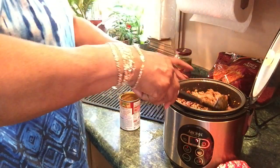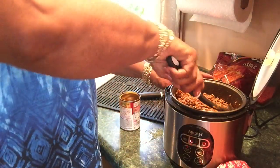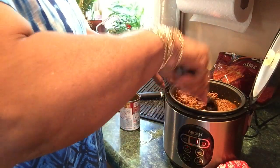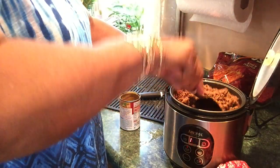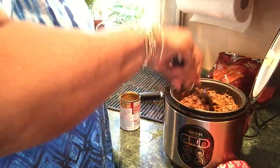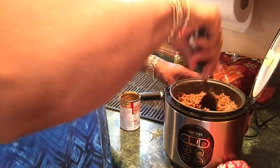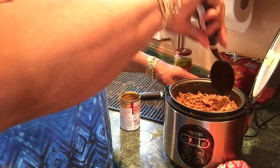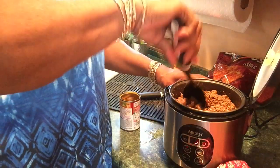One time somebody ate some of my nachos and was wondering why mine tasted so much better than what she would make. I asked how many packs of taco seasoning she used — she said she wasn't using any taco seasoning mix! That's why mine tasted good. I season my food. Up until then she thought her nachos were good.